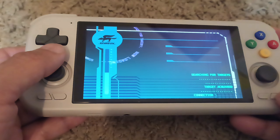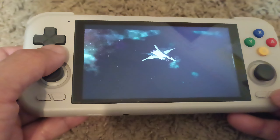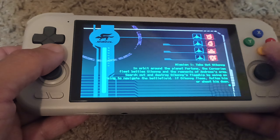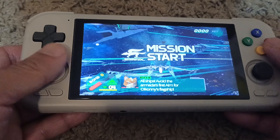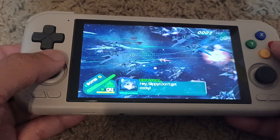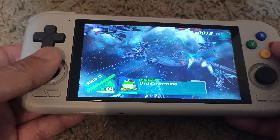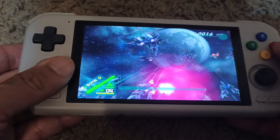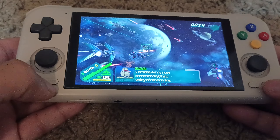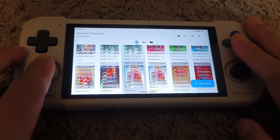I recommend going through some tutorial videos on how to set it up — that's what I needed. If you have the experience, you'll probably be fine, but expect it to take a little while. As you can see, it works perfectly fine. Considering the amount of graphics and the movement of all the bullets and everything, everything works fine. Luigi's Mansion also works fine, Paper Mario works fine — these are some classic games.